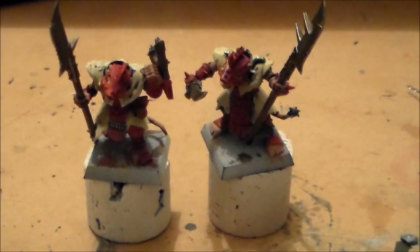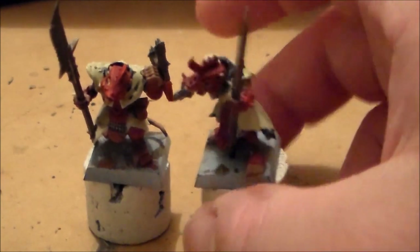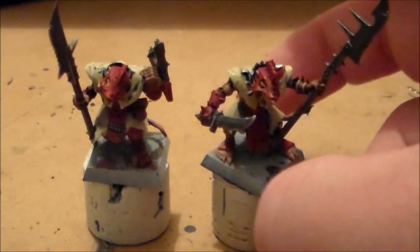Alright guys, Sponge Murphy here. I almost forgot to do an update video for these two guys, so I got them finished — got the head paint glued on and everything. This is the final result.